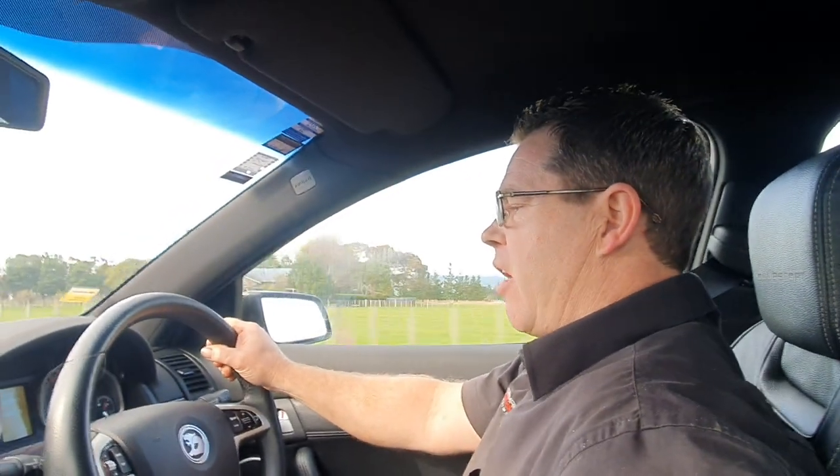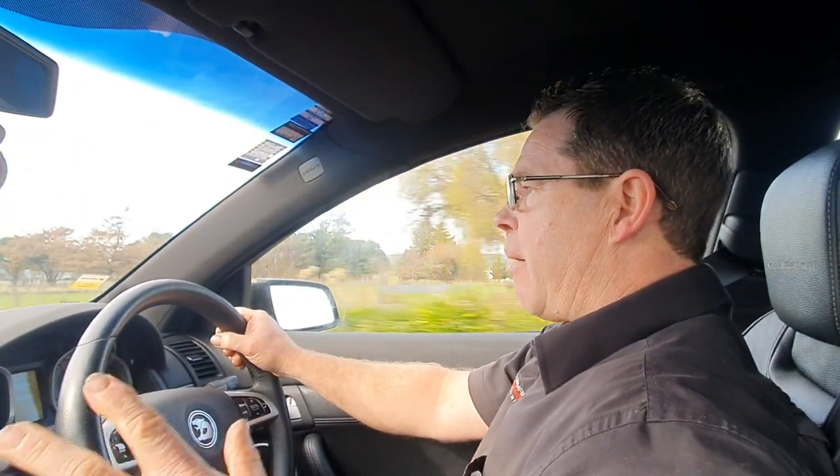Hey guys, Jase here from Performance Industry. Let's talk about this baby. So here we have a 2012 R8 Clubby.